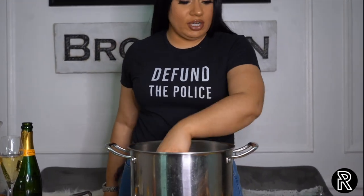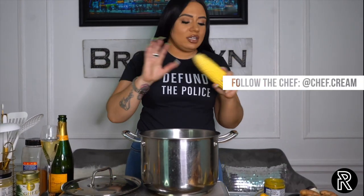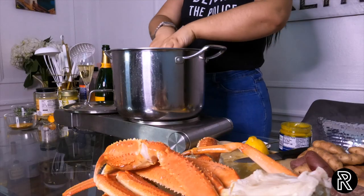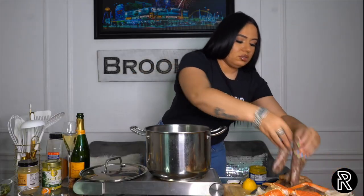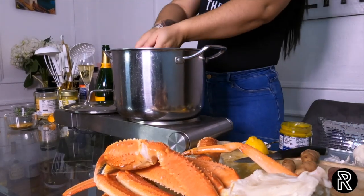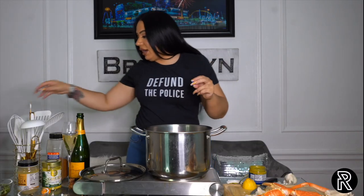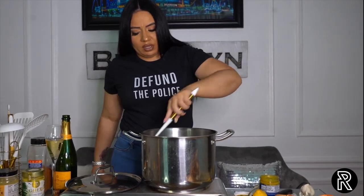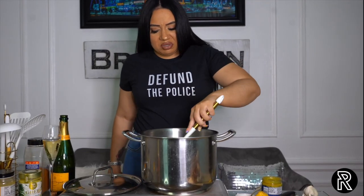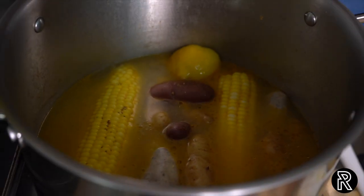Now we can throw our veggies in here. I washed the vegetables — they're clean, they're good to go. Corn in. Sausage in. Potatoes in. We're going to leave the crab legs for last because that's the stuff that cooks the quickest. Mix that together and let that steam on through. I'll say maybe 10 to 15 minutes, we come back and check it. Cover that, set that, and forget that. Let's get into this champagne butter.